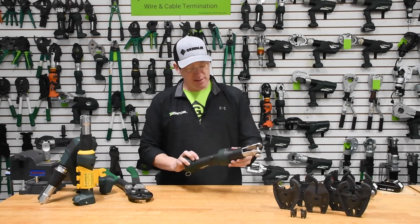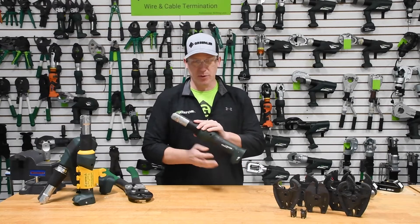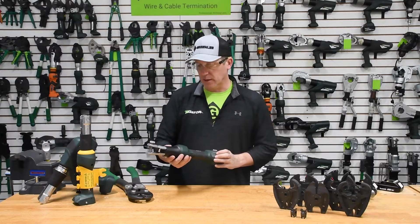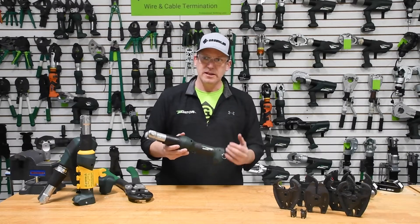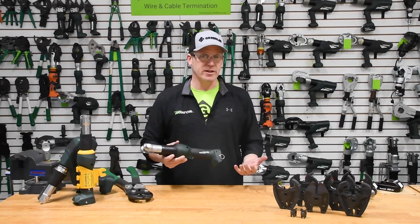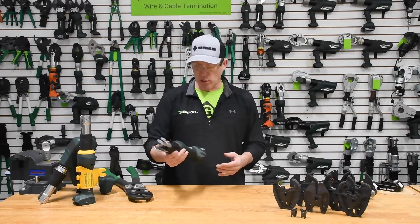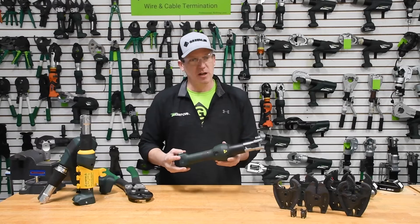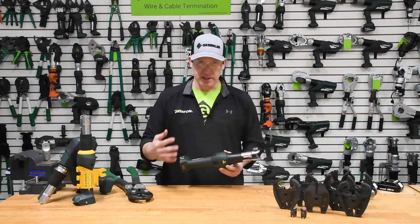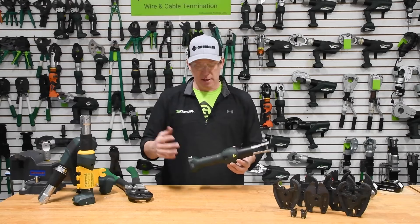We're here to talk about one of the mainstays in the electrical industry, the Greenlee Gator EK425 service tool. What I'm going to do today is walk through a little bit of the history associated with this tool, the usage of this tool, its overall versatility, and then a little bit of an expansion as to the platform in terms of it being a service-oriented tool — really tapping onto utility lines and bringing power to somebody's residence or business.